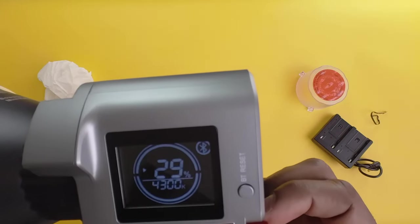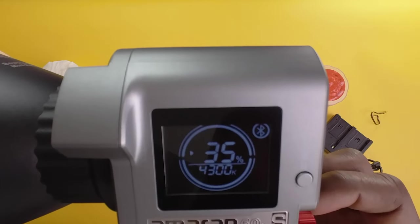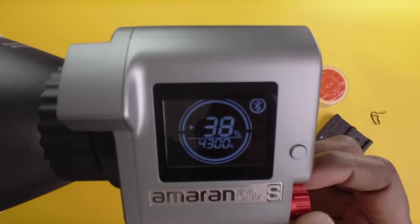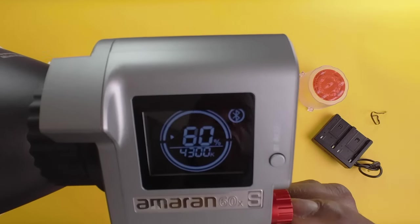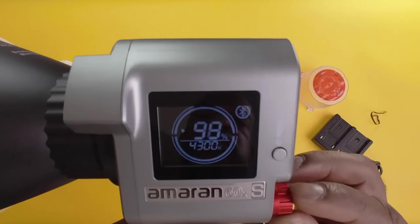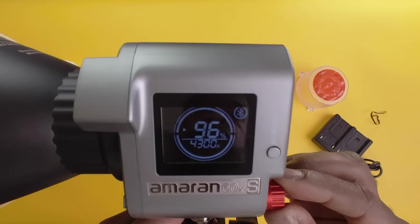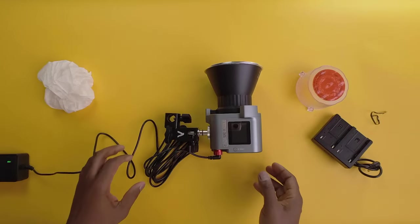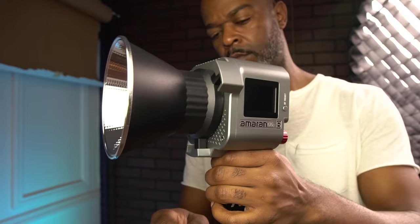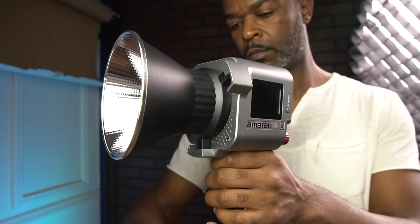If you want to find that sweet spot, you can just turn the dial and it will adjust based on how many times you turn it. Right below the power display you'll see the color temperature, currently set at 4300K. Let me mount this on one of my C-stands, power it up, and give it a test drive.